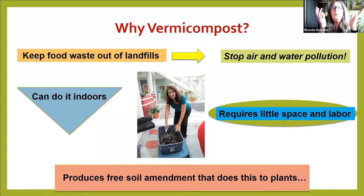So why would we want to vermicompost? Keeping food waste out of the landfills — I'm going to talk about that more in a couple of slides. You can do it indoors or outdoors, which is nice. It doesn't take much space, and it gives you a soil amendment that does this to plants.